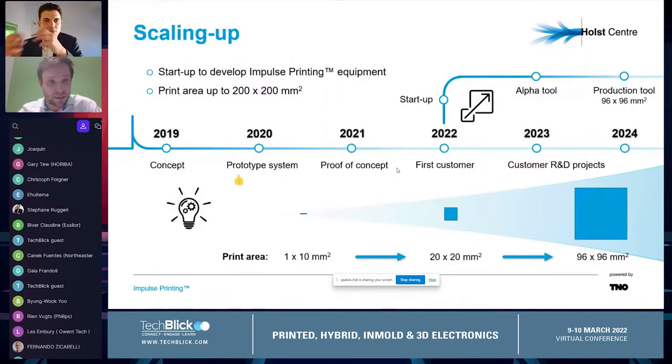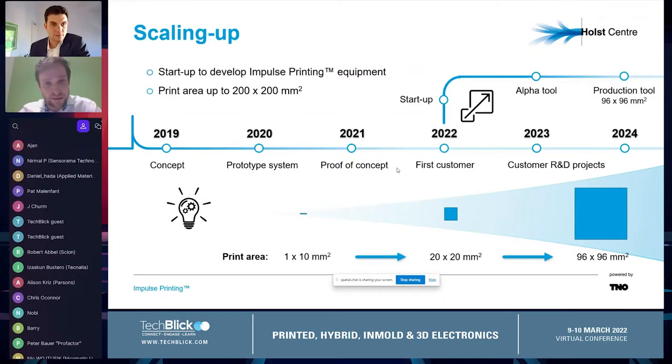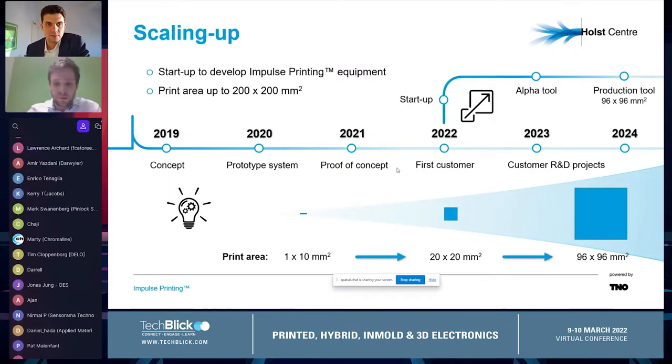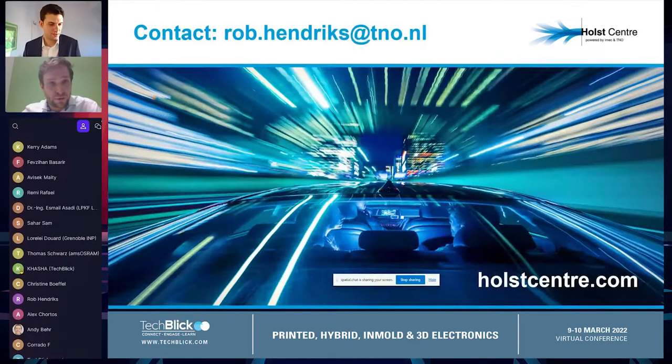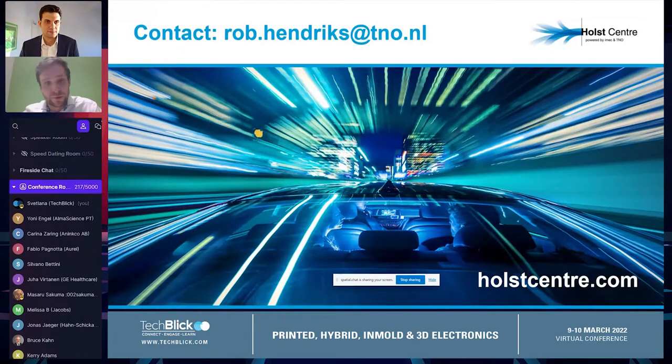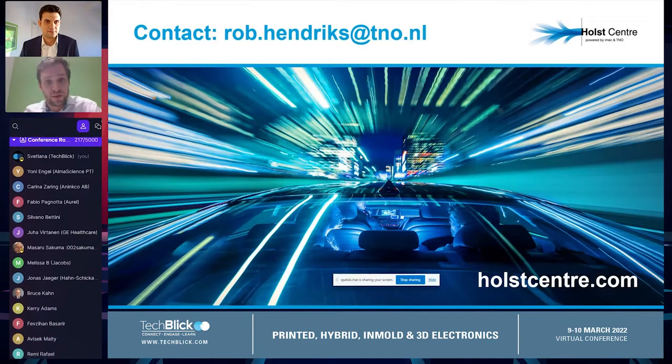We started in 2019 and then began to create bigger print areas. Now this year, we will actually launch a startup where we're going to build tools which can handle up to 200 by 200 millimeter print areas. If you'd like to know more about this technology, you can contact me at the email address shown, and you can also come talk to us at our booth in room three.